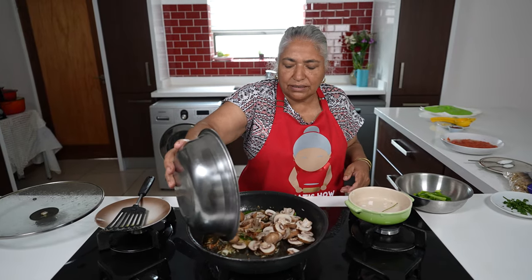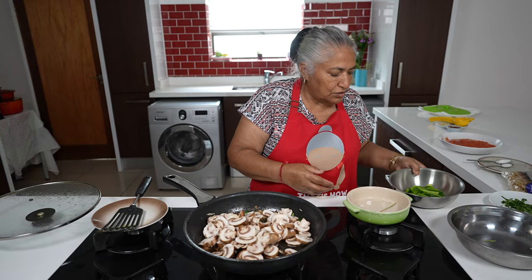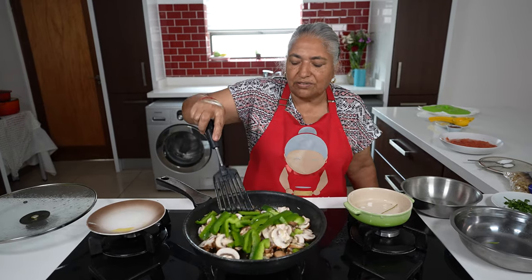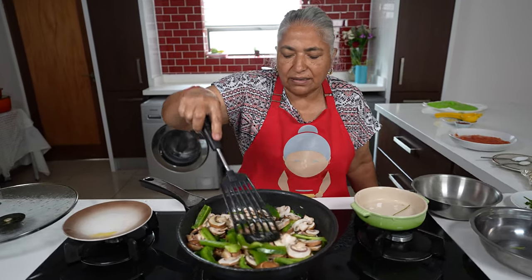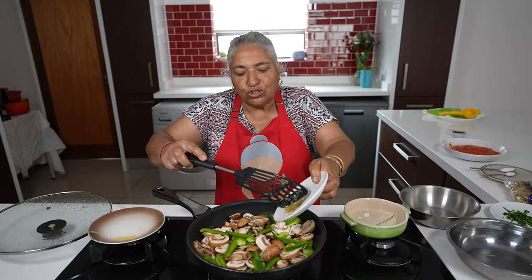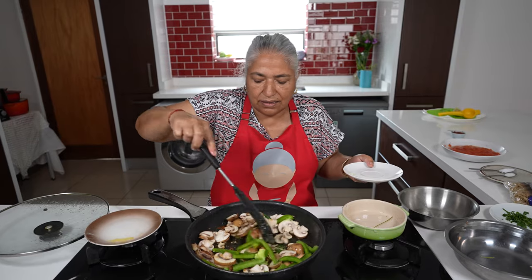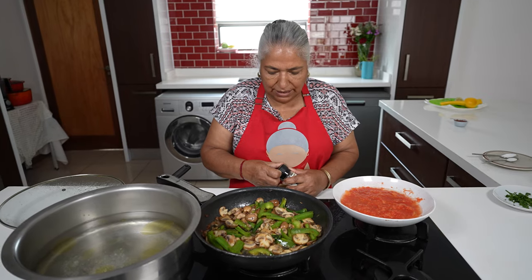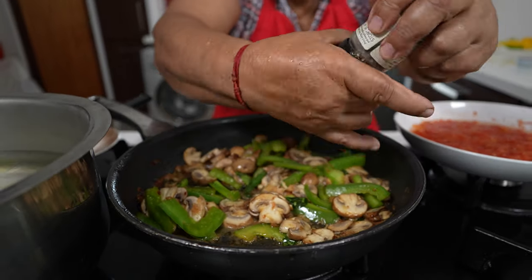I am adding my curry leaves and my green chilies, then adding my mushroom and the pepper to the oil. I am going to allow this to fry until completely done. I am also going to add in my garlic. I have put my pasta water to boil and my mushroom is starting to fry. I am going to give it a grain of black pepper.